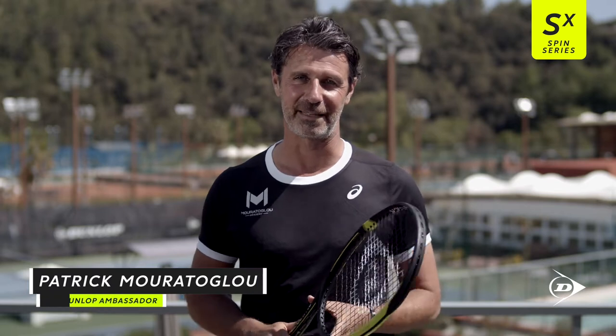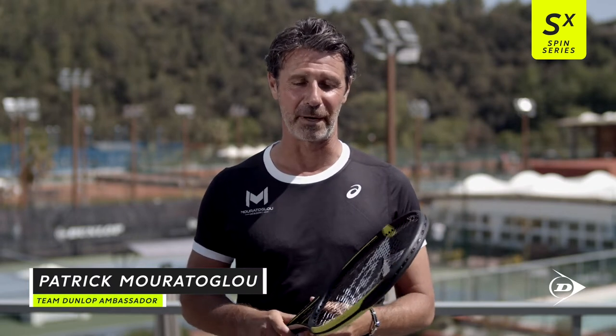Hi, I'm Patrick Moratoglou, Dunlop Ambassador, and I'm going to talk to you about the new SX series.